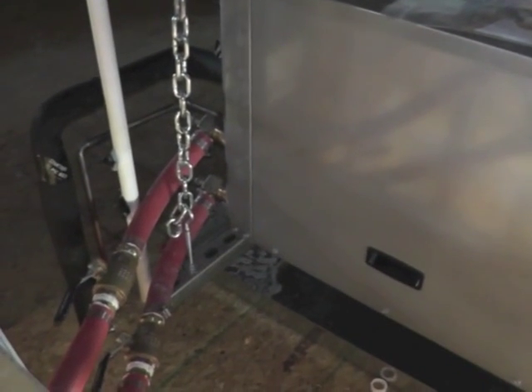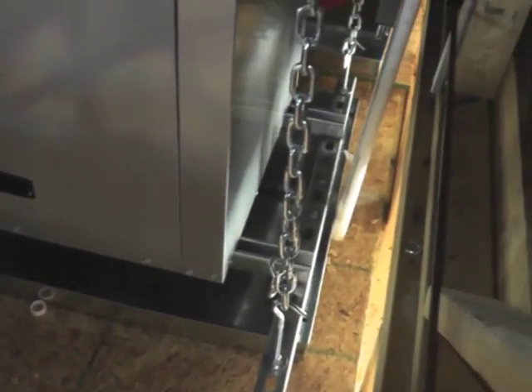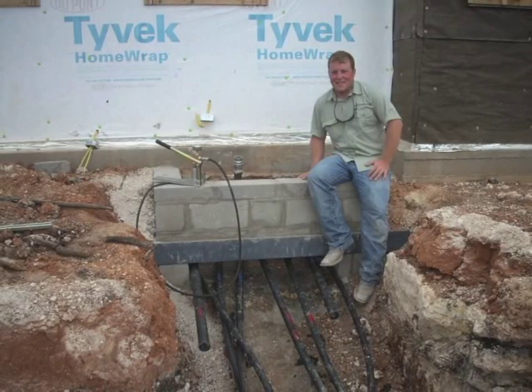Now I know that these are only a few of the necessary components to make up a quality geothermal installation. And I know that simply having the correct parts in place will not guarantee that the guy installing them will do it right. If you know what to look for though, you will be a step ahead in assuring you get what you paid for.